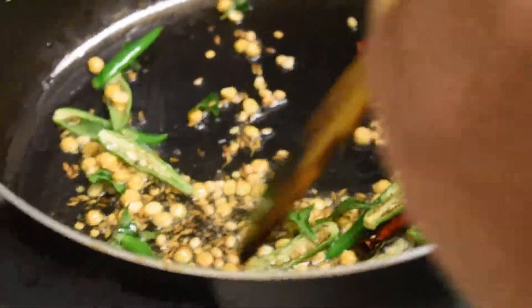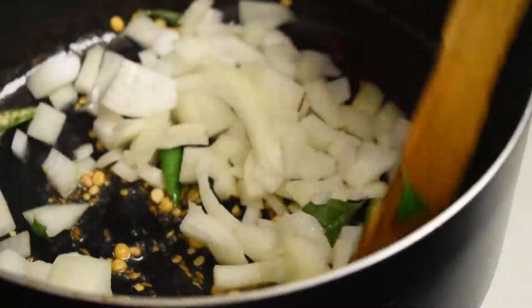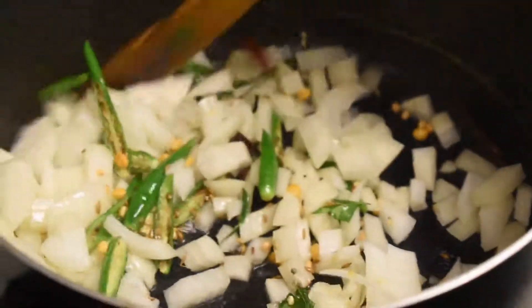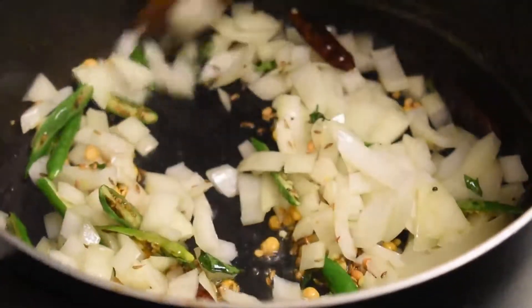Now add the finely chopped onions. The more the onions, the tastier the dish will be. Keep frying until the onions become translucent.